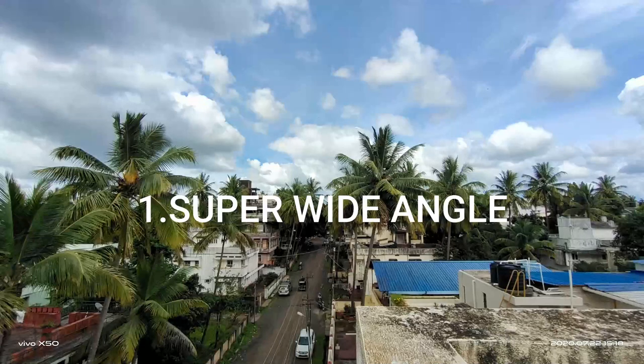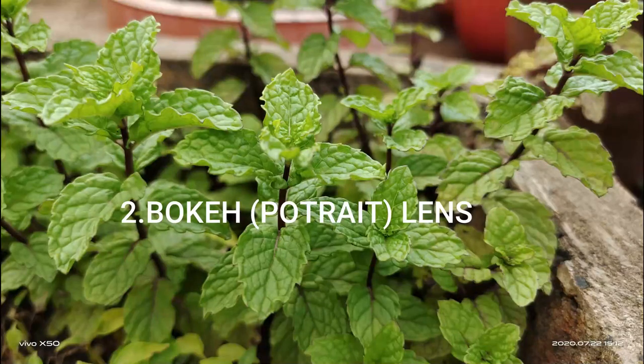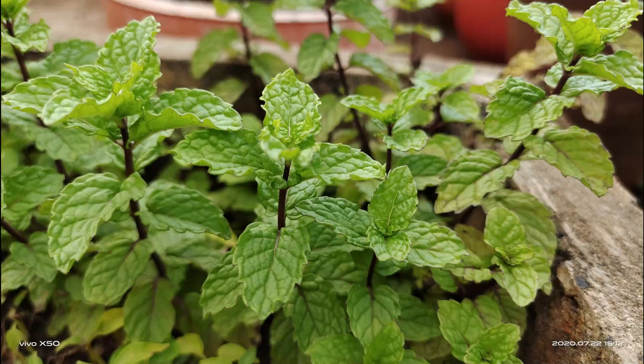Now let's look at the lenses. There are a total of 3 lenses: one is a wide angle lens, another is a bokeh lens, and one is a super micro lens.